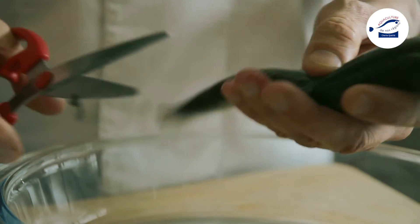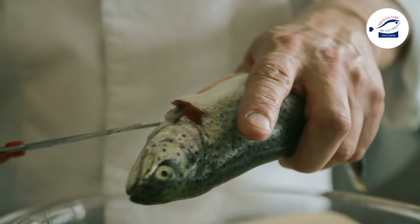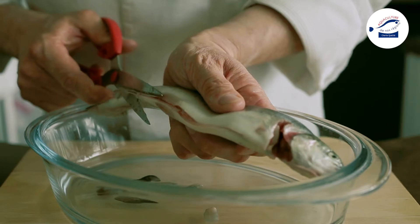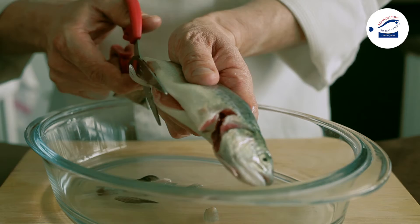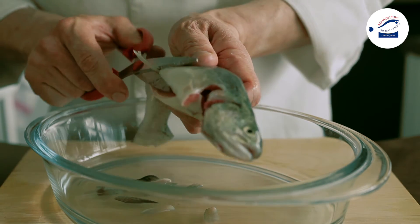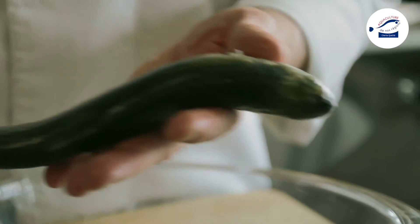Je retire les dorsales, caudales, ensuite les ventrales. Voilà une truite habillée.